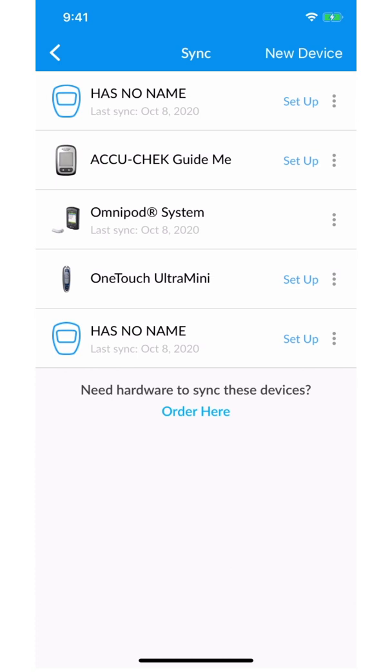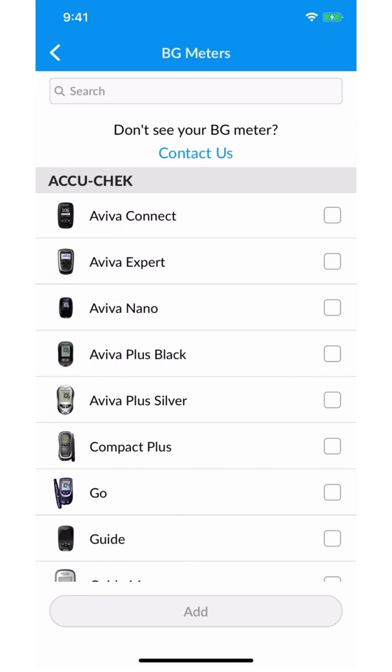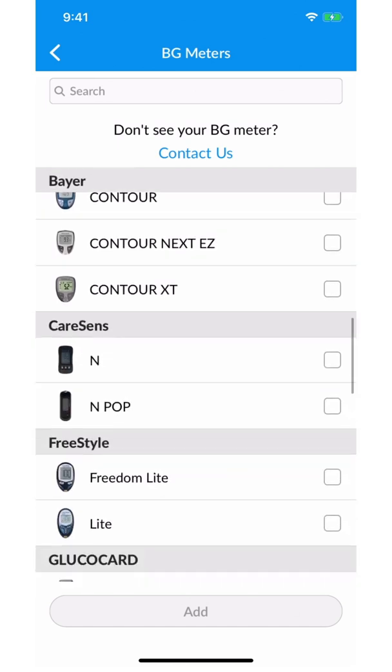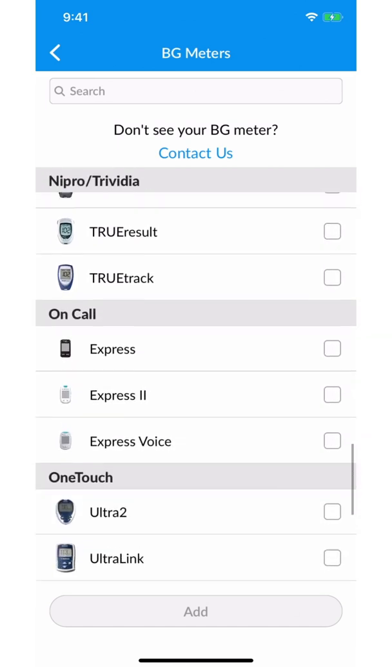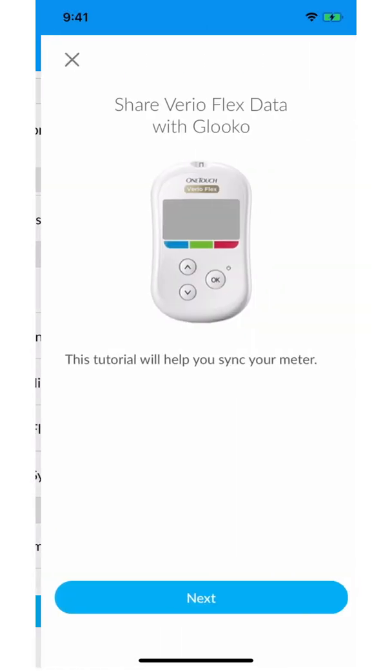Select blood glucose meters and click continue. Then scroll down in the list of compatible OneTouch meters and select Varioflex. Click add. Now we'll go through the in-app tutorial to sync your meter.